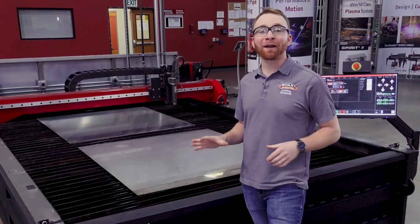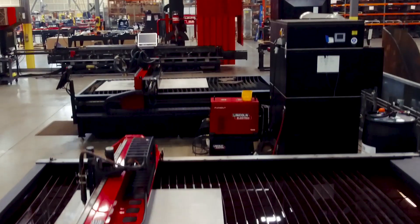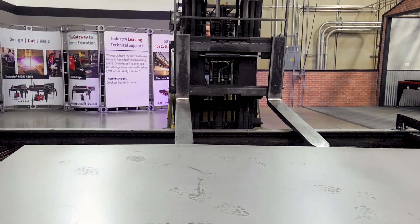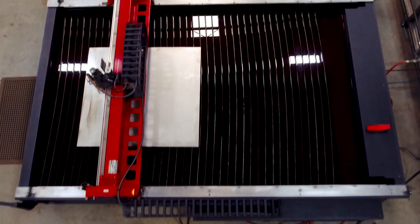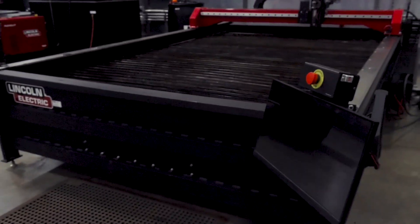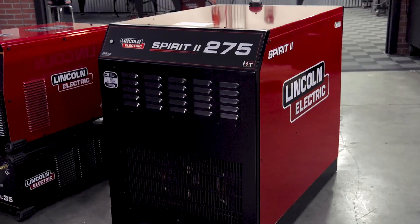Our Torchmate XL is the Torchmate X but bigger. These larger tables allow you to place large sheets or multiple sheets of metal on the table at the same time. The Torchmate XL tables come with our standard computer cabinet and can be equipped with our conventional air plasma cutters, or upgraded to the XHD with one of our HD plasma cutters.